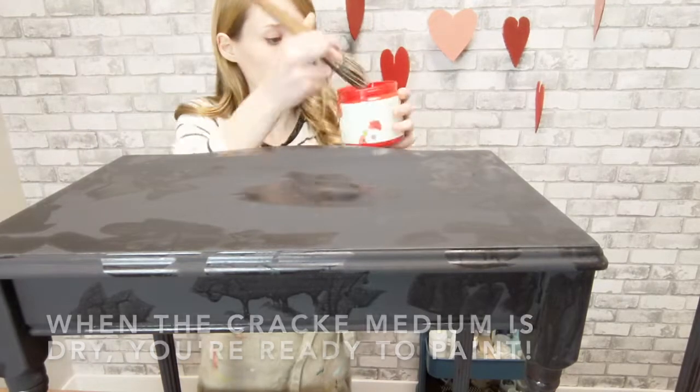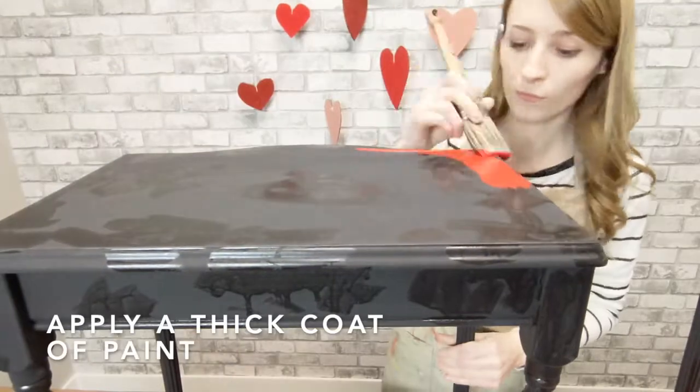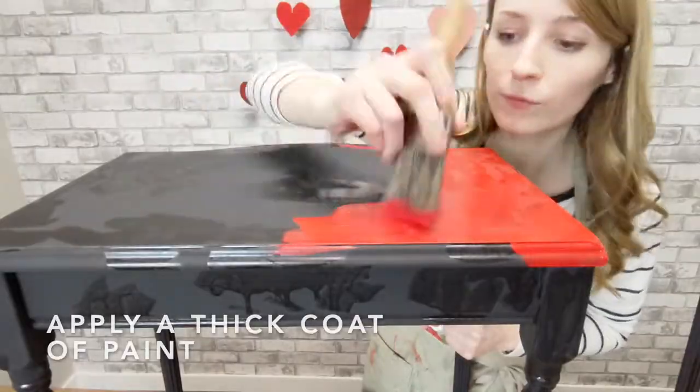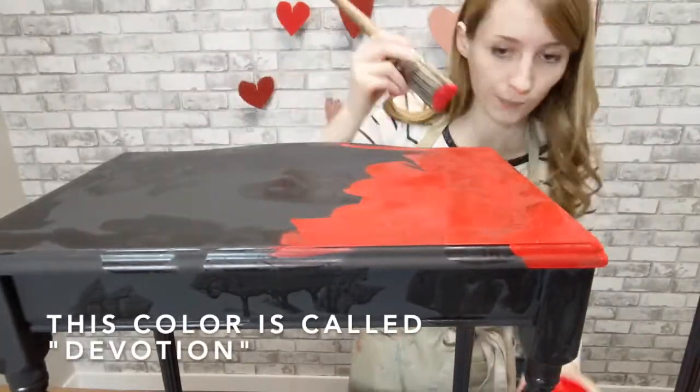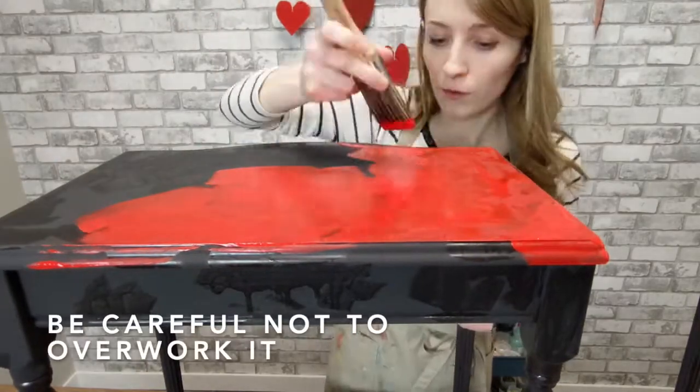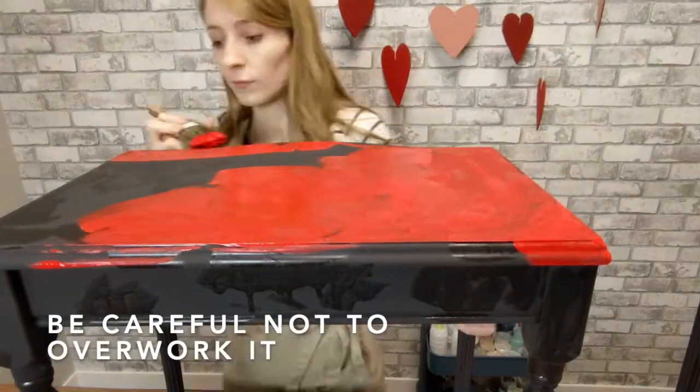I've got my contrasting color ready. For maximum crackle, apply a thick coat. I vary my brushes for a more sporadic effect. Again, be mindful of where strokes overlap and don't overwork.